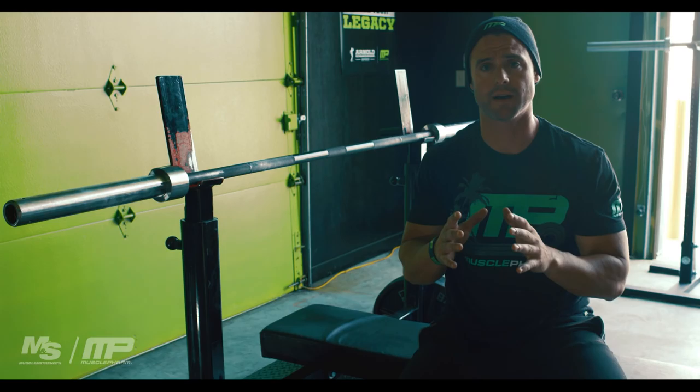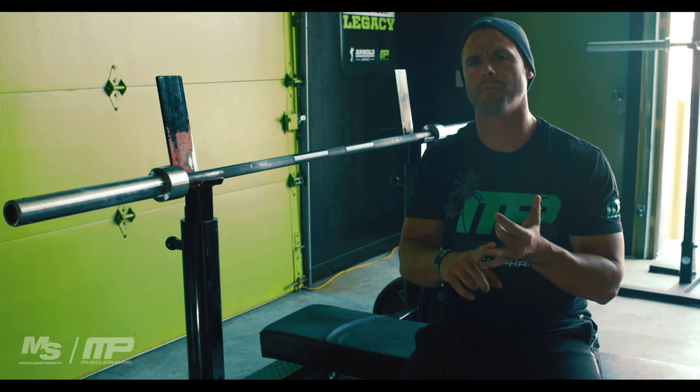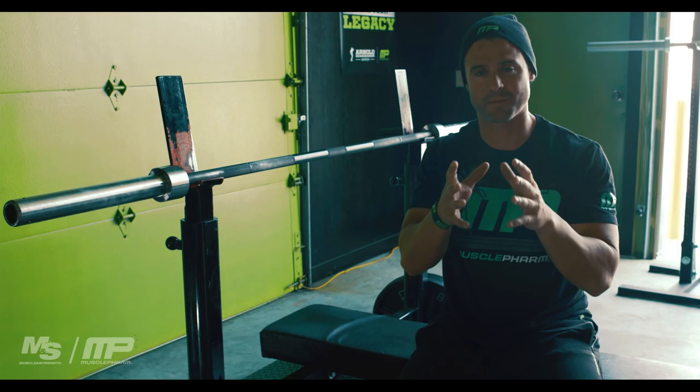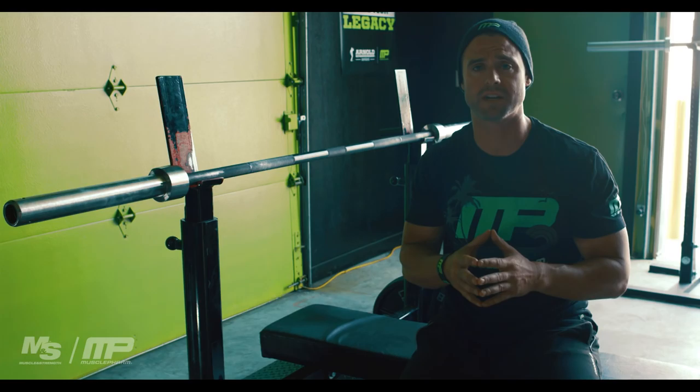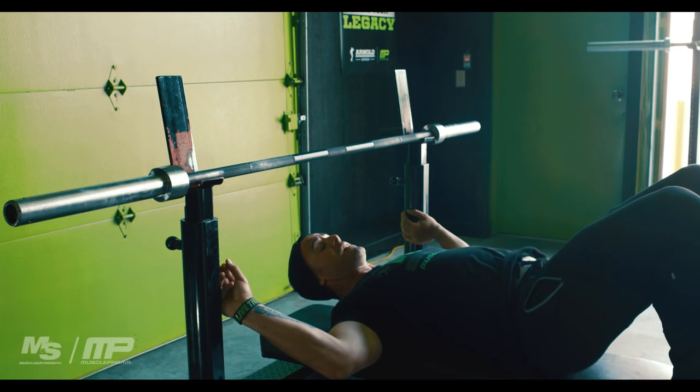Let's get started on our heavy bench day. I'm going to start off with the basics — we got to go over your setup. There's probably some guy in your gym who's told you don't arch, keep your elbows out, make sure you keep your butt on the bench, and all these different things. Some of those are true and some aren't, but today we need to move poundage, so leverages are key. I'm going to show you how I set up on the bench, how I was taught by some big-time bench pressers over at Westside Barbell.